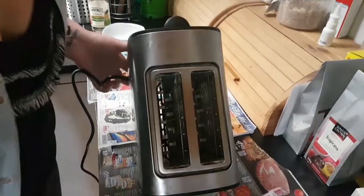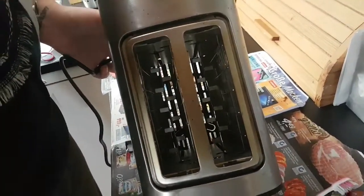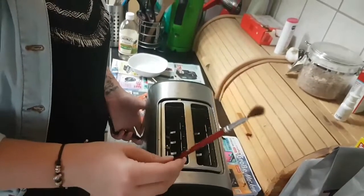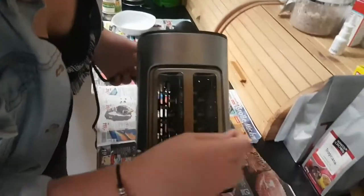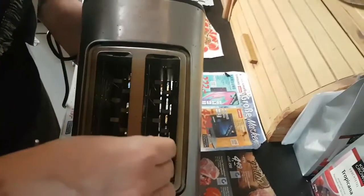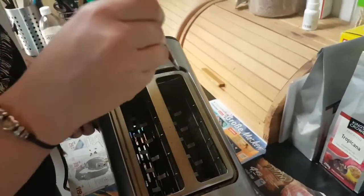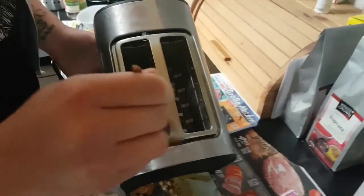As you can see the toaster is still super dirty deep inside. We found out that you can use a little brush — a paintbrush or a makeup brush — to go all the way down there and clean all the parts on the bottom, because a toothbrush can't reach there. You can also clean the edges and corners where crumbs are stuck.